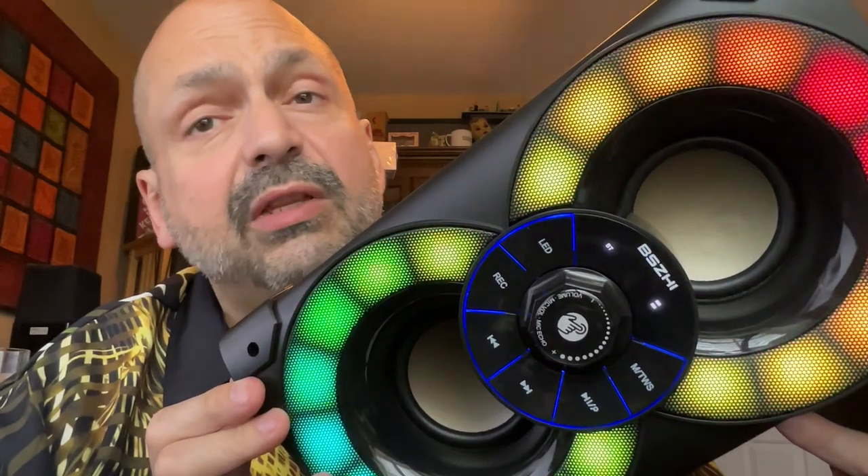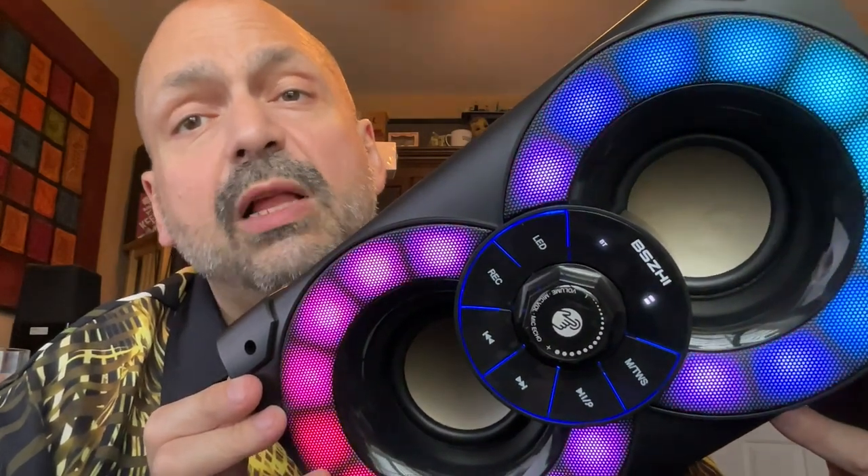Rounding out the sound design, you have a rear-mounted guide tube. So if you really want to expand the bass, put this near a wall or in a corner. This is an 80-watt speaker and you will hear every watt — put this near a wall and you will hear this in every room of the house.